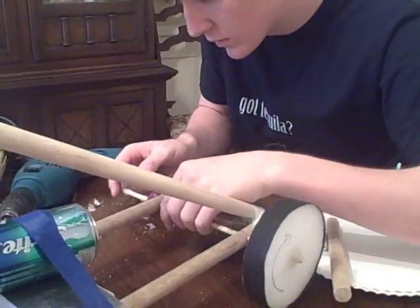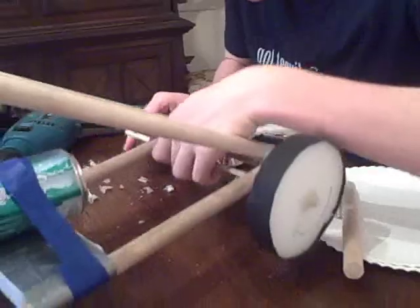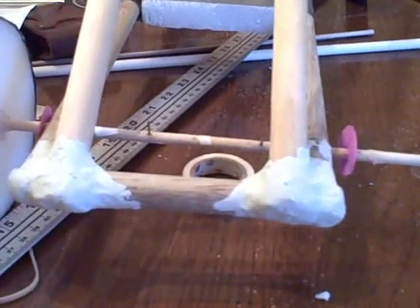So we've decided to re-drill one of the holes for our front axle so that it'll be even. We took off the wheel, re-cut it, re-drilled the hole, and are about to re-attach the wheel with Dr. Steven.